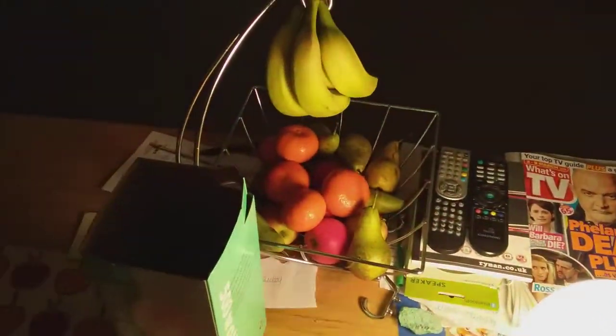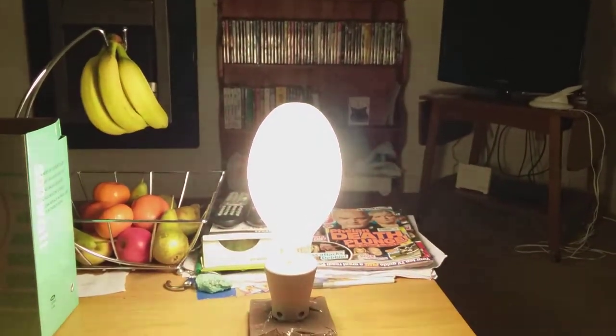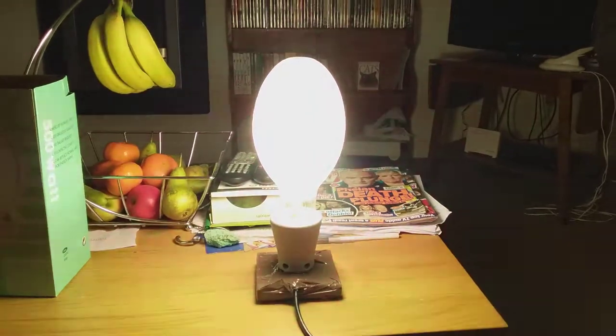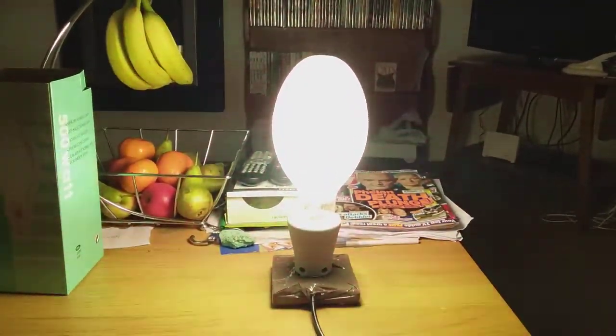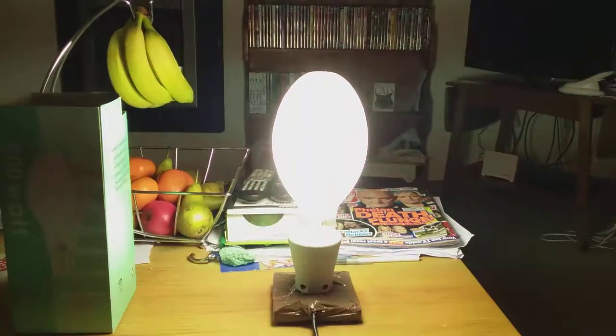I've got my TV, magazines, fruit and everything on the table. I'm not sure if it's at mercury just yet. Looking all around my room — it's lit really really bright. It appears to be at full brightness. Looks like it might be starting to change to mercury any minute now. Let me check the box — that's just the box really.